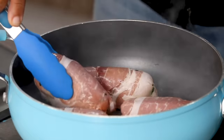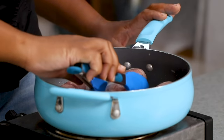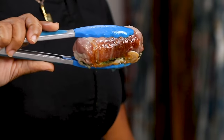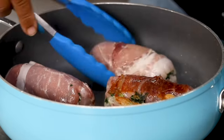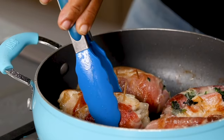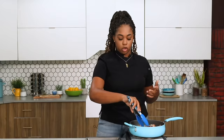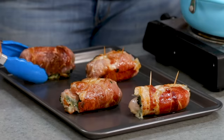We're searing them so the prosciutto gets crispy, we lock in our moisture before the oven, and we create a little fond at the bottom of the pan — brown bits that when we deglaze to make our sauce will have a little bit of meat flavor to help tie the whole dish together. This is golden brown delicious. Turn them so we can get all sides nice and brown. These are about ready. I added some toothpicks because they started to unroll a little. Transfer them to a pan and put them in the oven for about 15 to 20 minutes at 400 degrees.